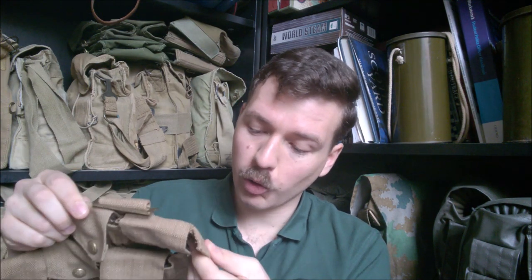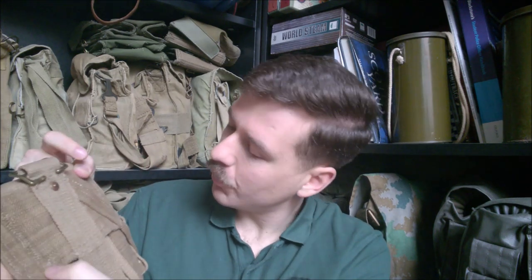Time will tell how well they hold up — I've only just bought them and some areas of the webbing are a bit loose. Another feature I'm very pleased with is that they will, with a bit of work, hold three charges per pocket, which is what they should hold. I did have to stretch the pouches out a little bit, but I've tested both and they will hold three charges each.